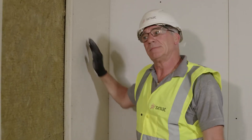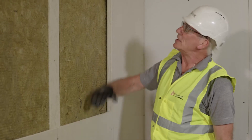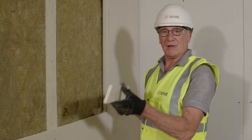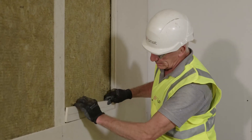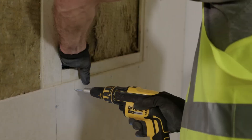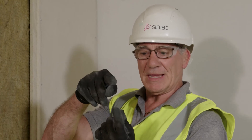With my half board fixed, on the opposite side I can now fix a full board. Where the board height doesn't reach the partition height there is a horizontal joint. We reinforce that horizontal joint using a 75 millimeter fillet, which slots behind and is secured by putting fixings through the bottom board. The top board is then fixed and screwed through into the 75 millimeter fillet, which prevents the boards from curling open in the heat of a fire.